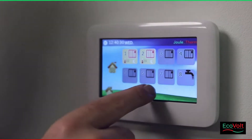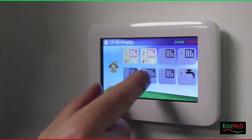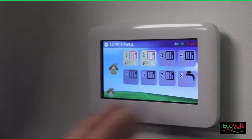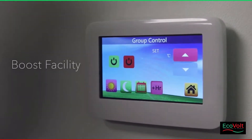Slots 1 to 7 are basically radiators that can be paired to the JS10 II, and number 8 is a hot water control device to control hot water. Another feature that has been added is the boost facility.